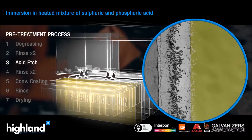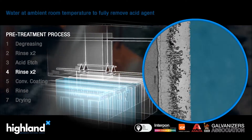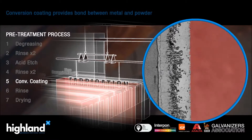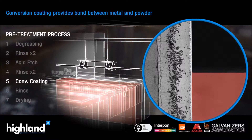It is then dipped in an acid bath to etch the surfaces, aiding adhesion. The article is rinsed again before being put in a conversion coating solution, which deposits a microscopic glue layer providing a bond between the metal and the powder.